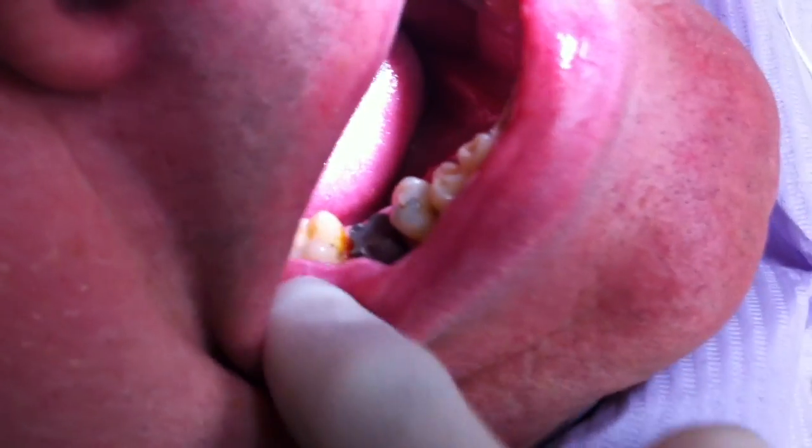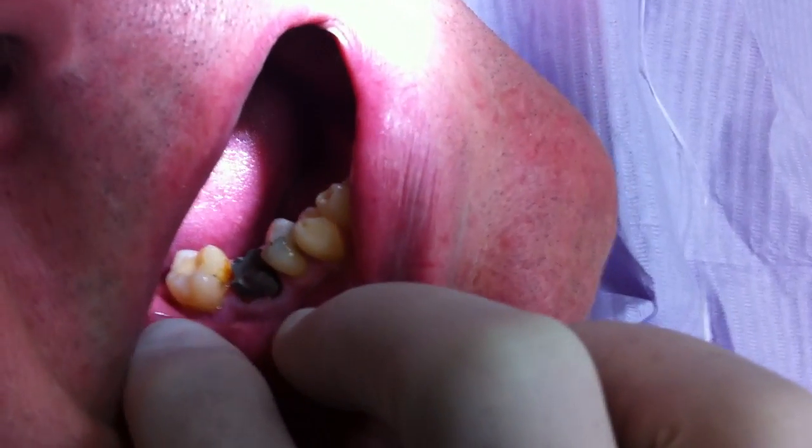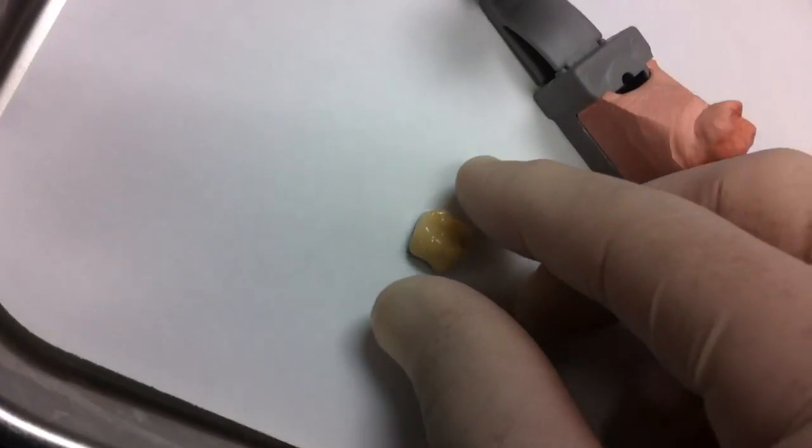There you go — now it's in. That was a bit tricky trying to do it using the camera. That's what it looks like in the mouth — the post core. And here's the crown that we're going to insert.